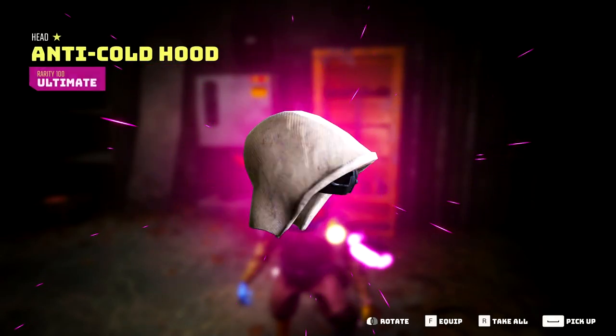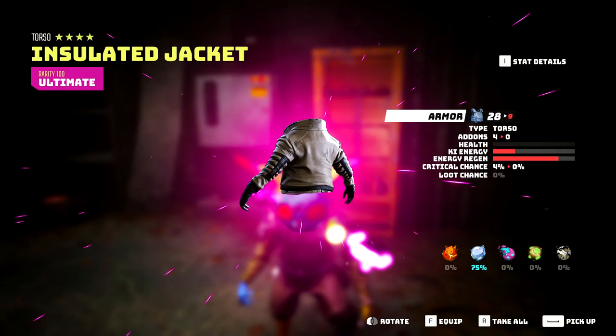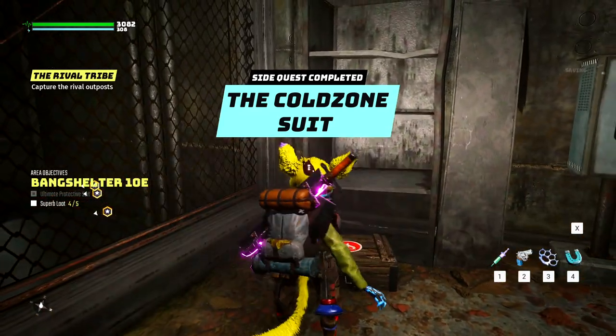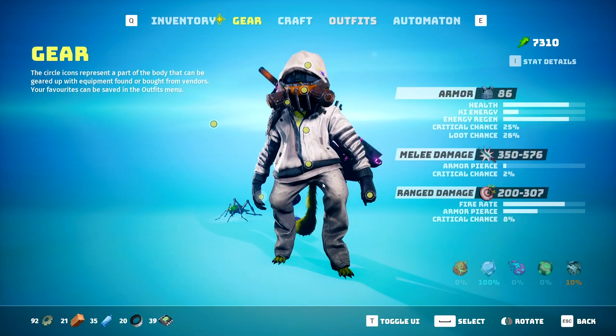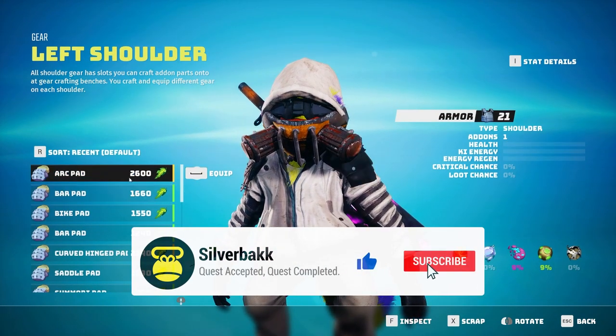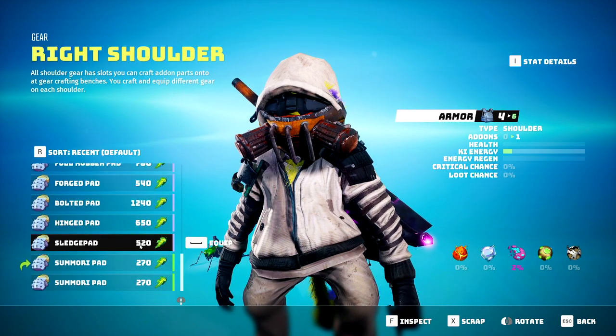So there we have it — how to start the side quest for the Anti-Cold Suit and where it is located. I do hope you found this video helpful, and if so, please tap that like button to help share it out to others. We have more Biomutant videos in the works, so if you'd like to watch those when they are published, just tap that subscribe button. My name is Silverback, our quest is complete, and I'll see you guys in the next video. Peace.